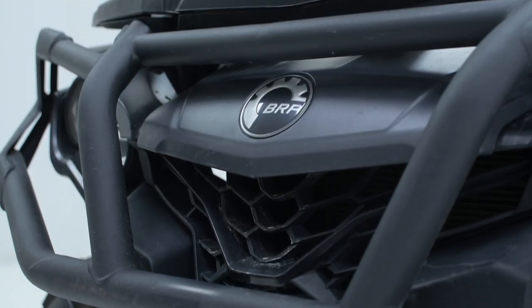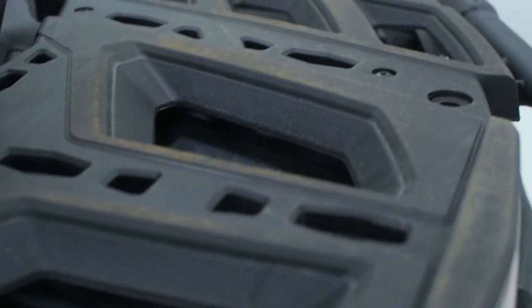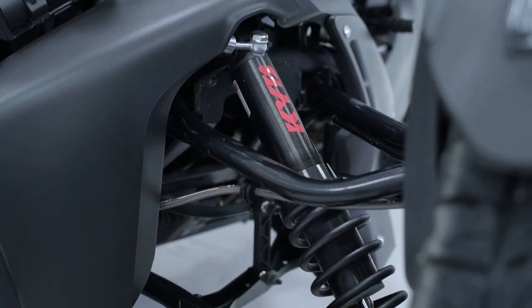Through time, the racks are exposed to sun, scuffing, and a lot more that can make them change colors. Bring all those parts back to showroom condition with the XPS Black Plastic and Rubber Restorer.